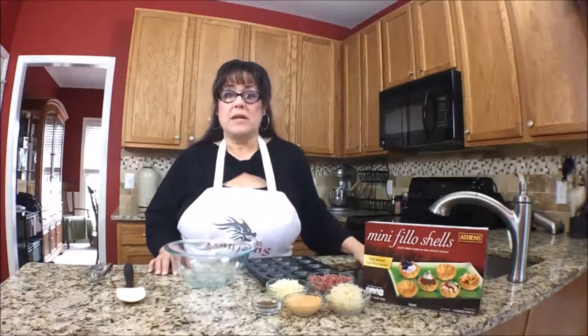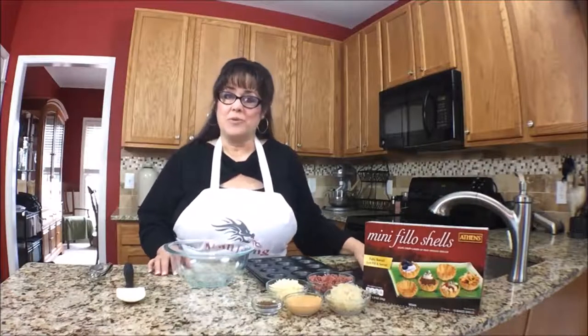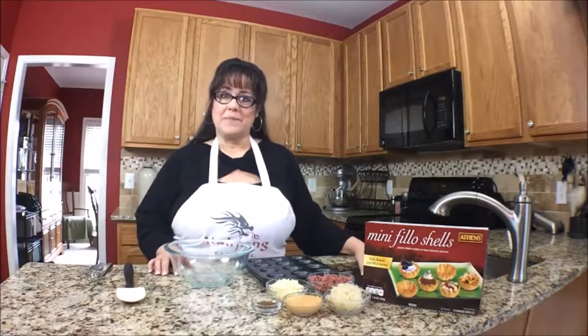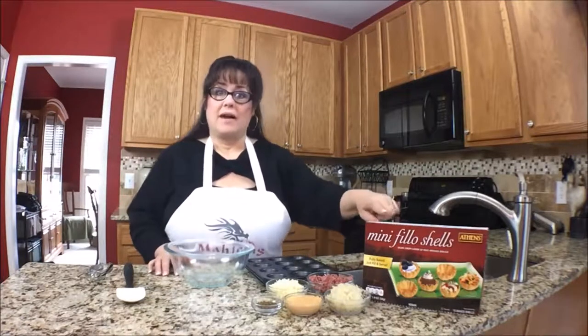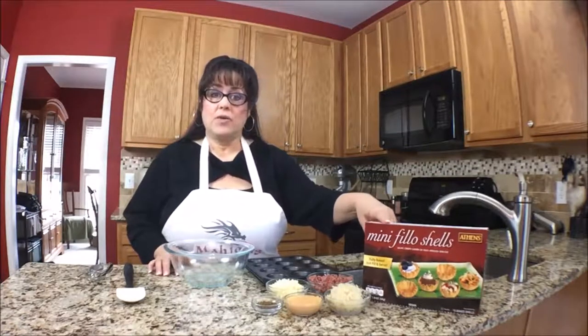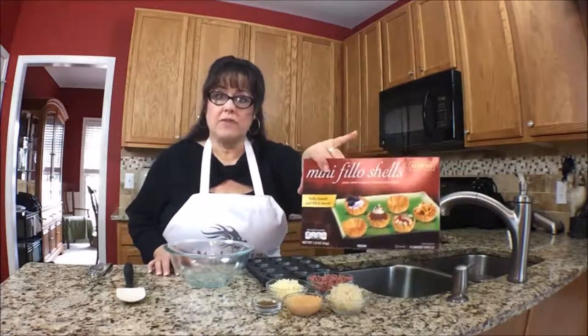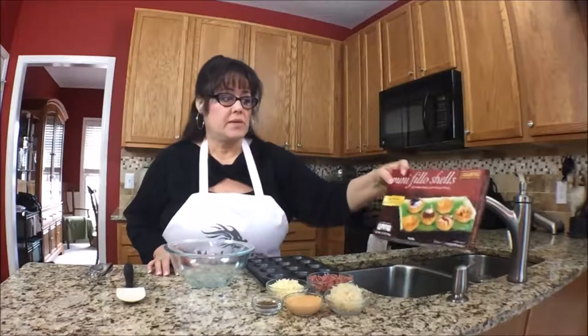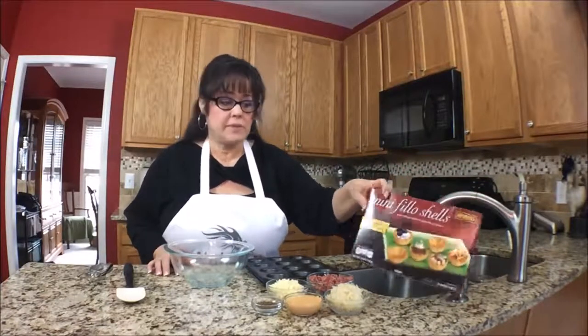On this episode of Mahjong Nosh and Such, I'm going to make a really easy one-bite snack: Reuben Petits. Let's get to the ingredients. I have phyllo cups, pre-made. I got them on Amazon because I couldn't find them in the grocery store, so these are pre-made cups. I'll have a link below the video to those.